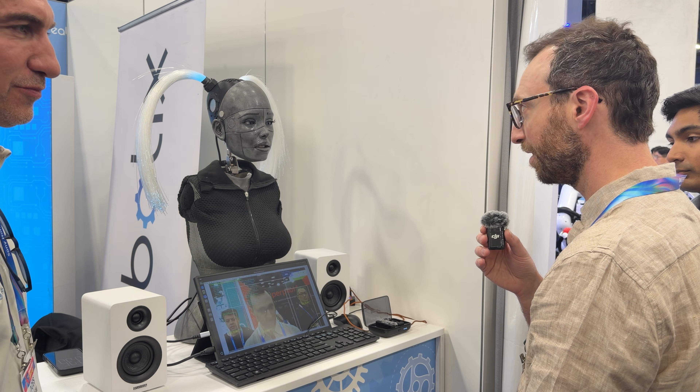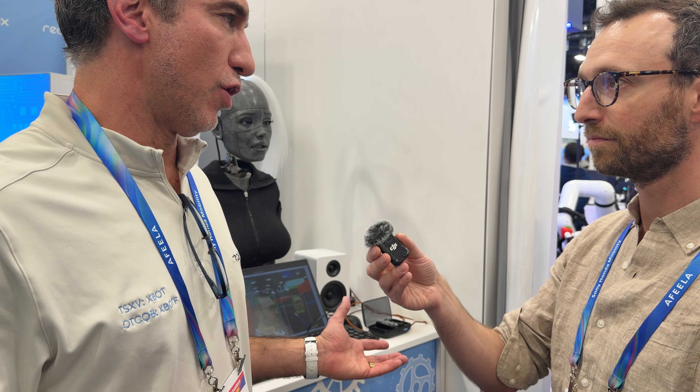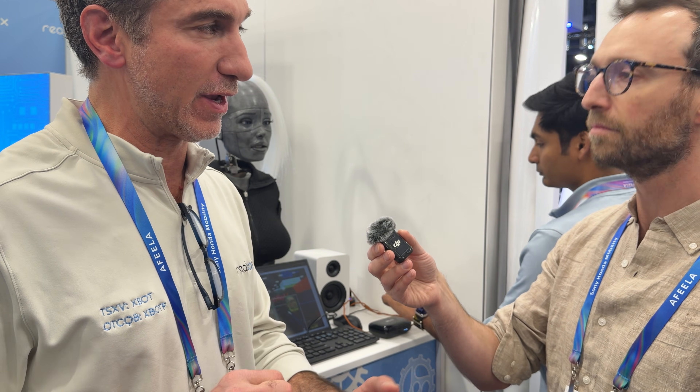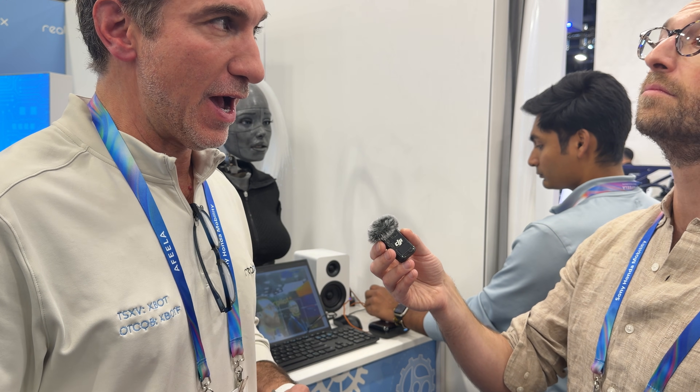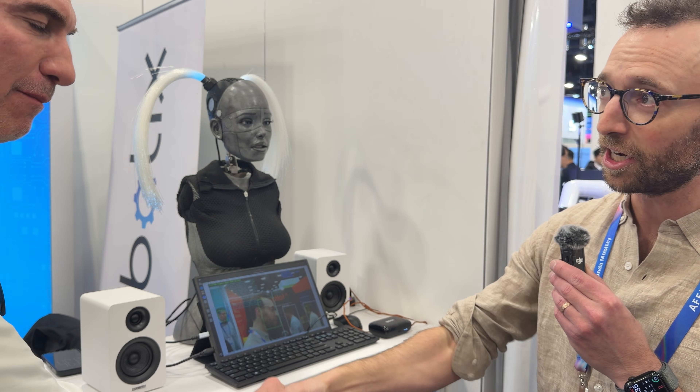We can see they've got a visual model here that's actually pulling all sorts of data about what it sees and it seems to work really well. We're actually one of the first companies globally that's been able to integrate a vision system to an intelligent AI to recognize things like emotions and situations - and that's super unique to what we do. Thank you for your time.